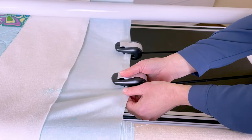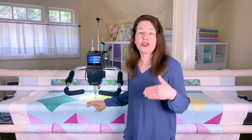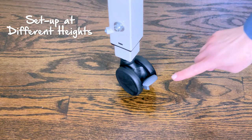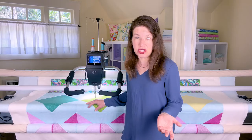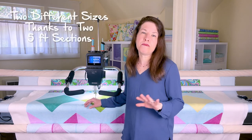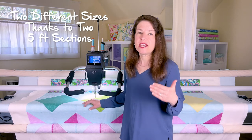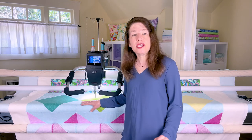I also love how customizable it is — you can set it up at different heights. I'm vertically challenged, so I've set it up at the shortest height. I've also set it up on casters so it's easy to move, and that's an optional feature. You can also set it up at different widths, making it perfect for small studios. I have it set up at the 10-foot width because I want to put some bigger quilts on it.